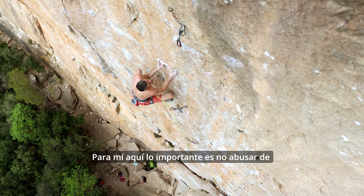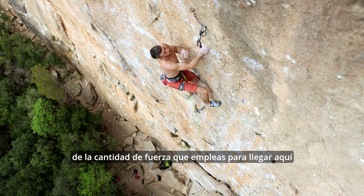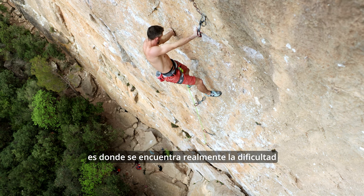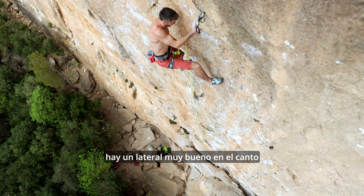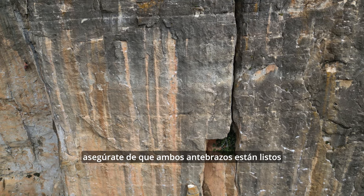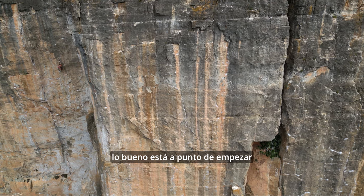Now for me, I think the most important thing here is that you don't abuse the amount of strength that you use to get to this point. You want to be feeling fresh because the rest of the route is where the main difficulty is. There's a really good side pull to the hold — the base of it is actually quite flat and slopey, so make the most of that side pull. Make sure you get both forearms set up and ready because the good stuff's about to start.